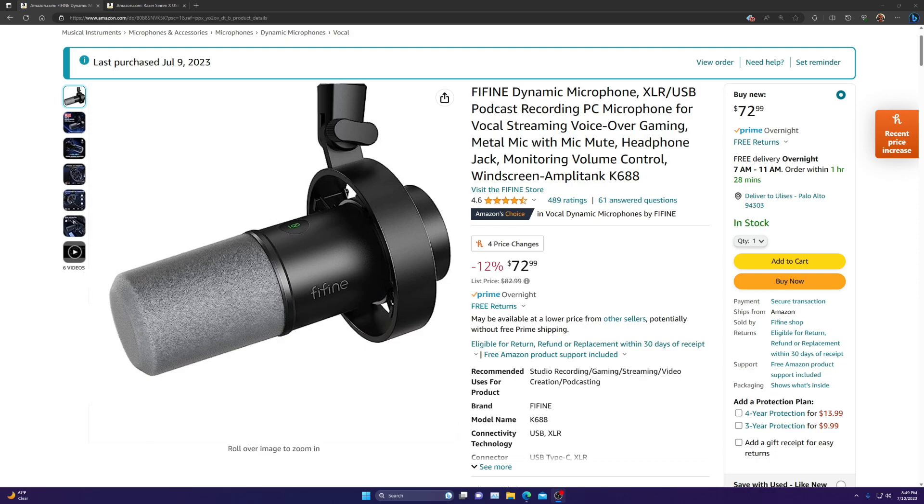Hello everyone. In this video I will be unboxing and reviewing this FyFind Dynamic Microphone, XLR USB Podcast Recording PC Microphone. I bought this yesterday, purchased July 9th, and I got it today. I just want to make a video about this microphone.